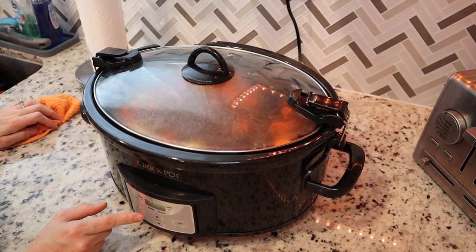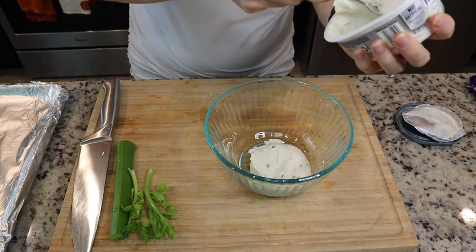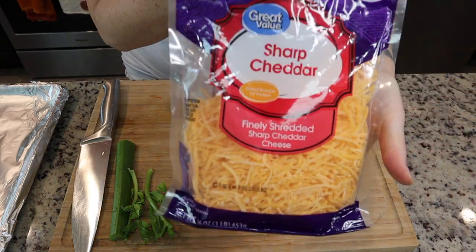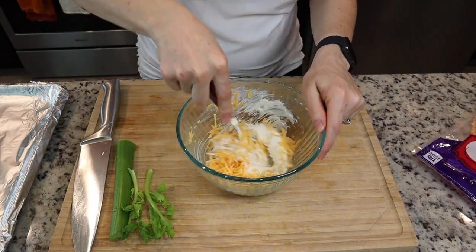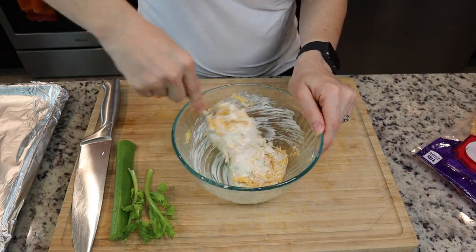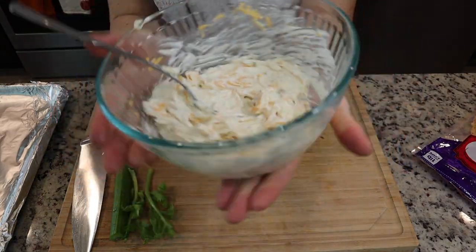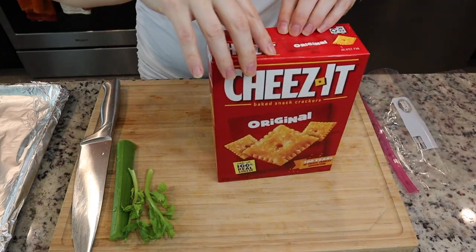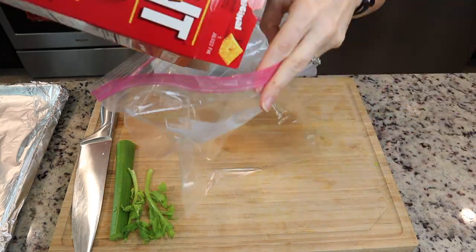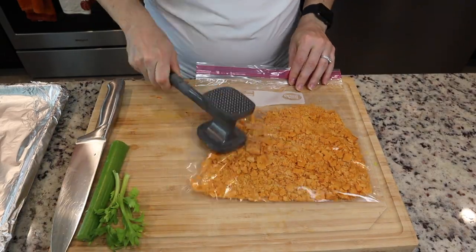While that's cooking, we're going to prepare our little appetizers. My daughter loves these — I make them all the time. This is a perfect Sunday dinner. It's just cream cheese — you can use garlic, onion, chive, whatever — and sharp cheddar cheese. Mix that all together, pop it in the fridge while I crush up my crackers in a bag using a meat tenderizer, getting them real fine.